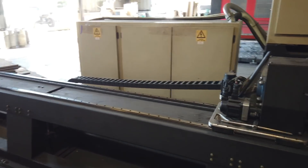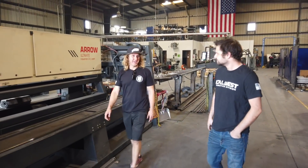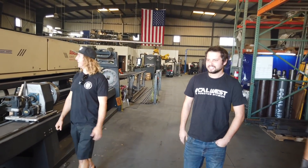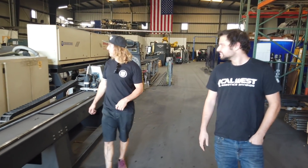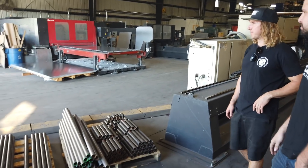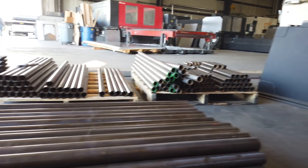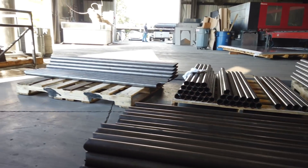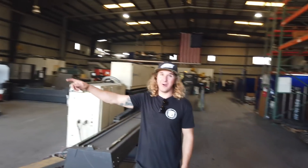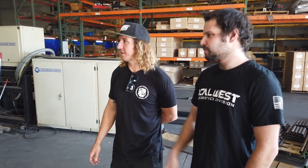They have a water filter setup and they can cut 10-inch-thick aluminum on this thing — that's crazy. They've got two full kilowatt lasers and additional equipment as well.